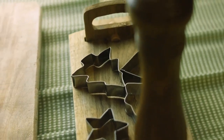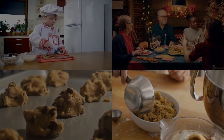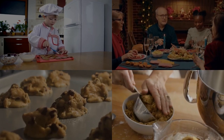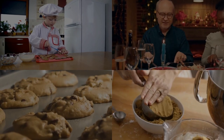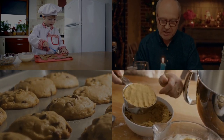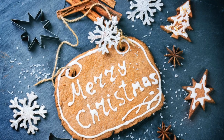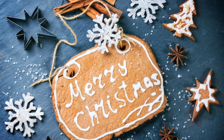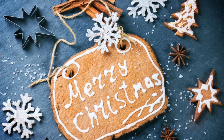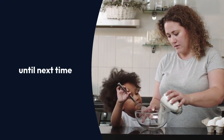So, what are you waiting for? Grab those ingredients, roll up your sleeves, and get ready to bake these delightful honey and ginger biscuits that will have your taste buds dancing. Don't forget to share this recipe with your friends and family, and let's spread the joy of sweet and spicy goodness together. Until next time, happy baking!